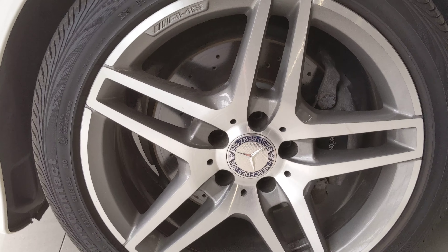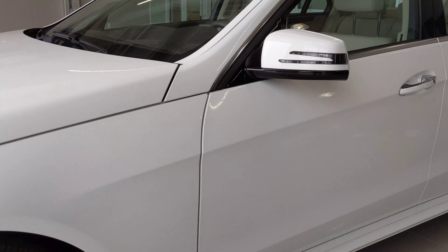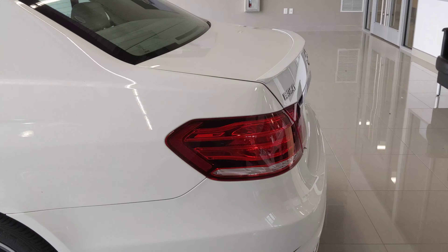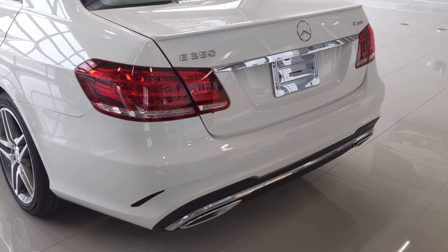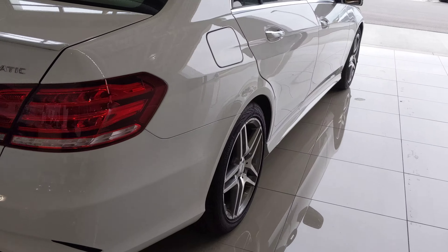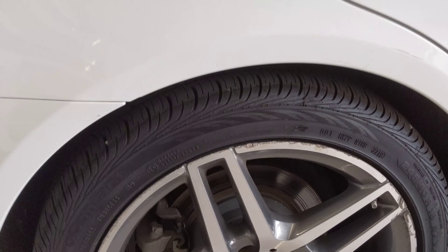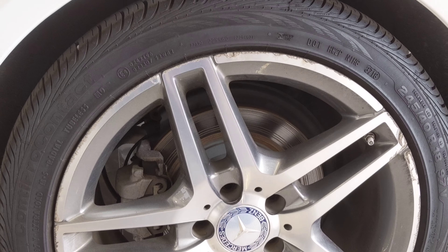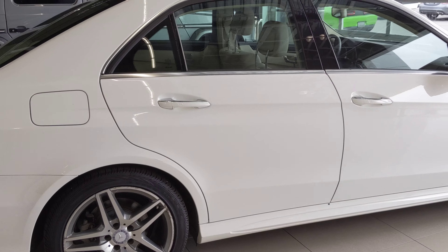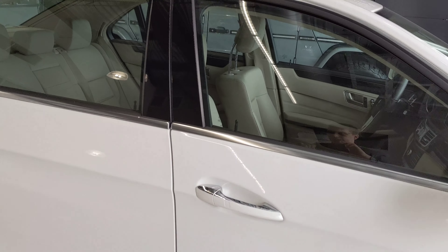We're going to have those AMG wheels. I did see one of them had some curb rash — I'll go over that as well. If we take care of them, they'll look as good as new. That curb rash wheel is going to be here in the back, which is very easy to take care of. I don't have any issues with that at all. A little bit of paint transfer there as well — very minor things.